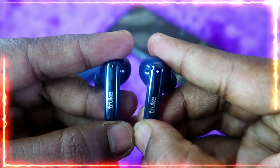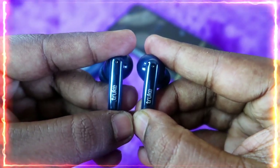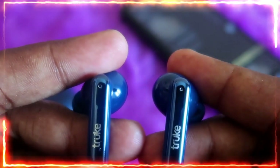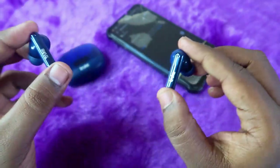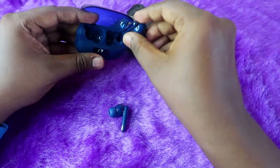As you can see, the blue color light blinks on both earbuds. That blinking blue light is the confirmation of a successful reset. If you see the blue light blink on both earbuds two to three times, your reset process has been completed successfully.